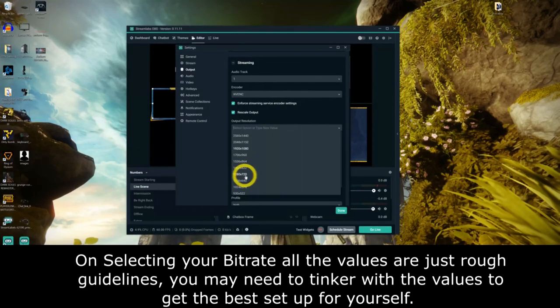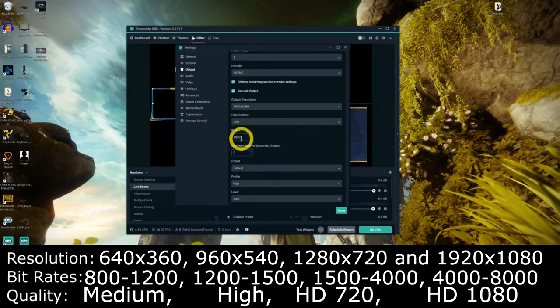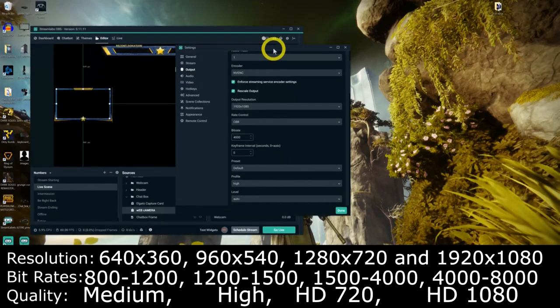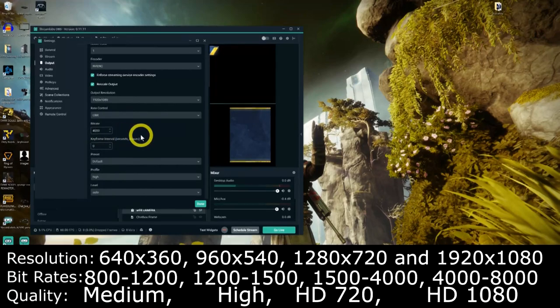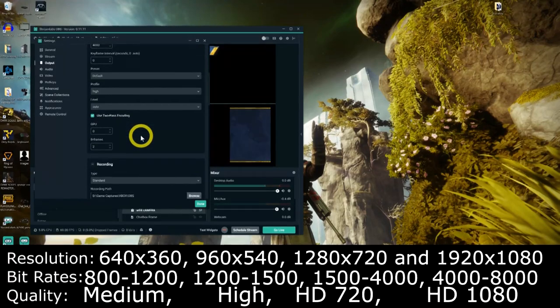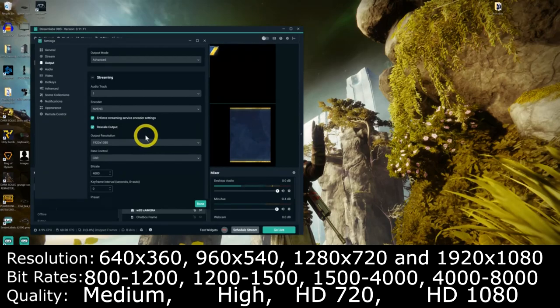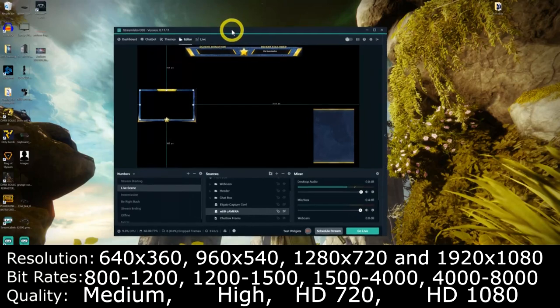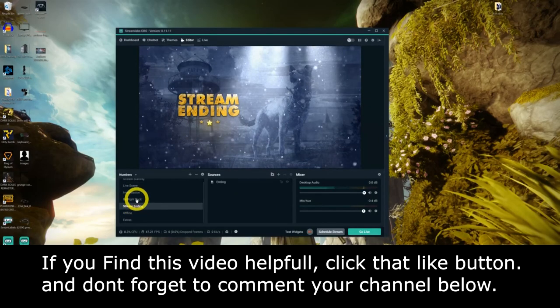Now the important part is selecting your bitrate. For 720p you want between 1500 and 4000 — it depends on what your network allows. The full bitrate table is shown on screen and also in the description below. This may require some tinkering, so let your viewers know you're testing. Once you've done that, hit Done. Get used to your scenes and what the panels in each scene do — if you're unsure just click Cancel and don't save. Twitch users are now set up and ready to go.